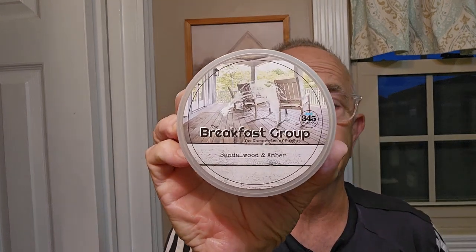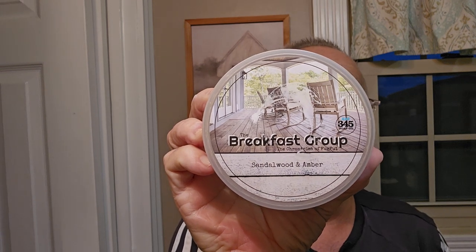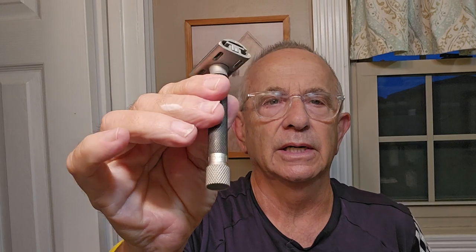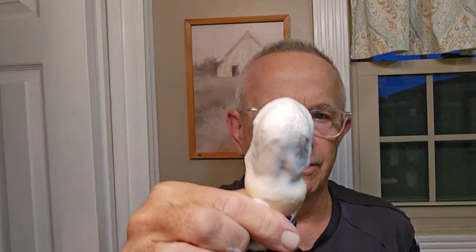I highly recommend this scent and the 345 Soap Company — they make some really good soaps and I think you'd really enjoy their soap and scents. Here's a quick recap: I used the Parker Variant razor with an Astra Green Superior Platinum blade, and a 24 millimeter Yaki synthetic brush with a knot that's really close to a Sinbad knot. Sinbad is my favorite synthetic knot. I think that's going to do it for today. I hope you enjoyed this video — if you did, please give it a thumbs up and leave a comment.